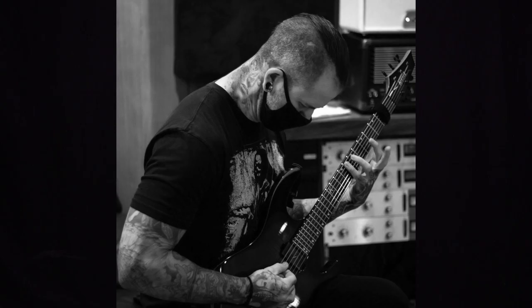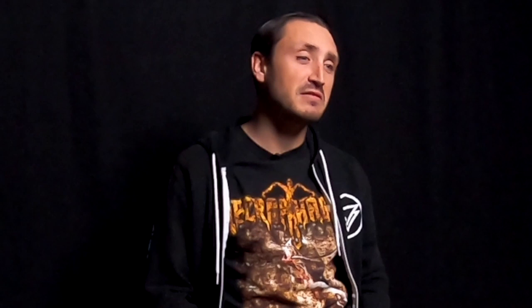Zach Oren recorded, mixed, and mastered The Everlasting Plague up at Sharkbite Studios in Oakland, which is formerly Castle Ultimate Studios. He's worked with so many prominent bands that I really like, from All Shall Perish to Molotov Solution to First Blood to Float Face Down and His Blood Runs Black, and many more. He's an excellent producer and an awesome guy.